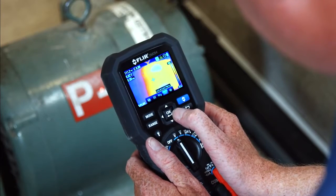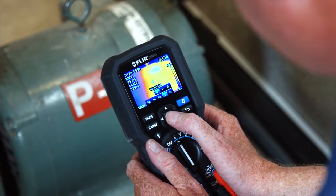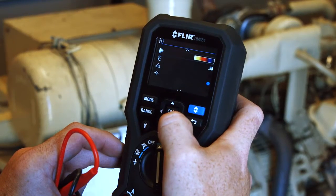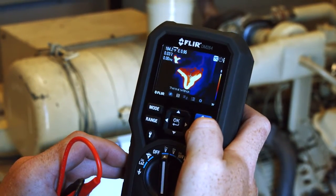You'll love the smart design and functionality — from the intuitive user interface, onboard laser pointer, and LED work lights, to the multiple color palettes that help make it easier to see temperature patterns on the large display.